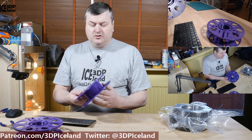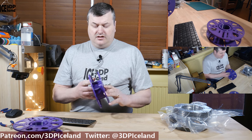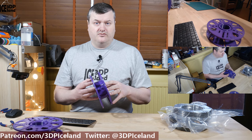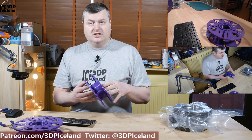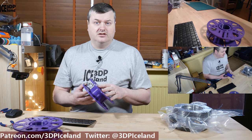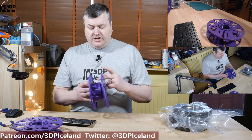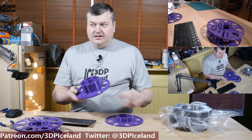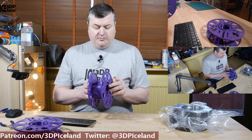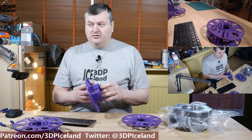The basic idea of the master spool is that you print out your own spool. He has made several versions of this and this is version 4, the final version available on his Thingiverse page — I will link to this design in the video description. This is a two-part piece that screws together. You put the filament in, close it up, and when you're done you just open the spool again and put in a new filament.